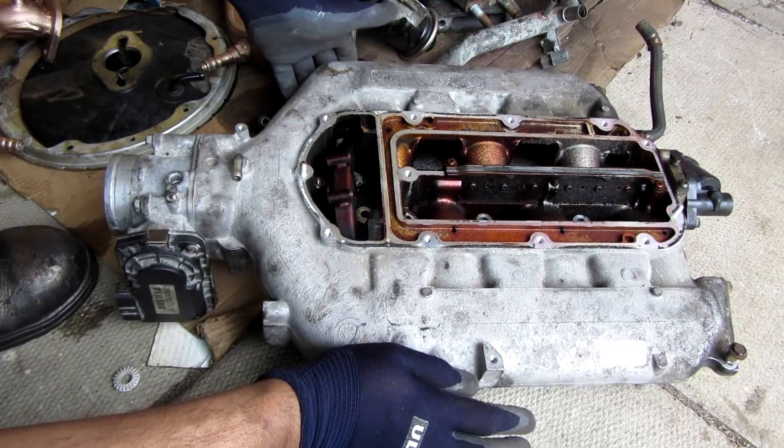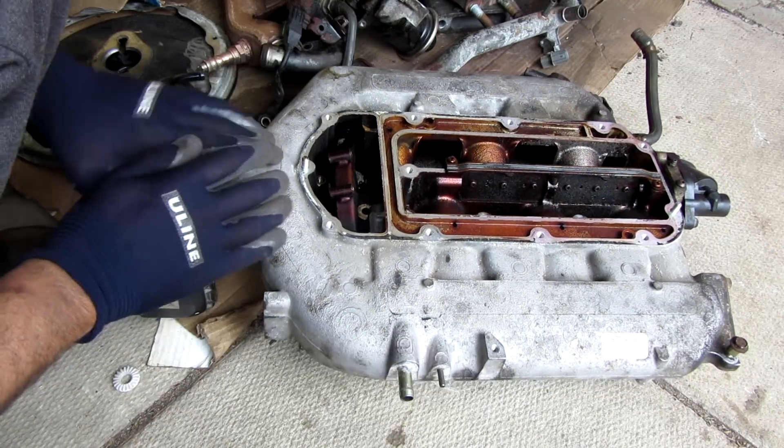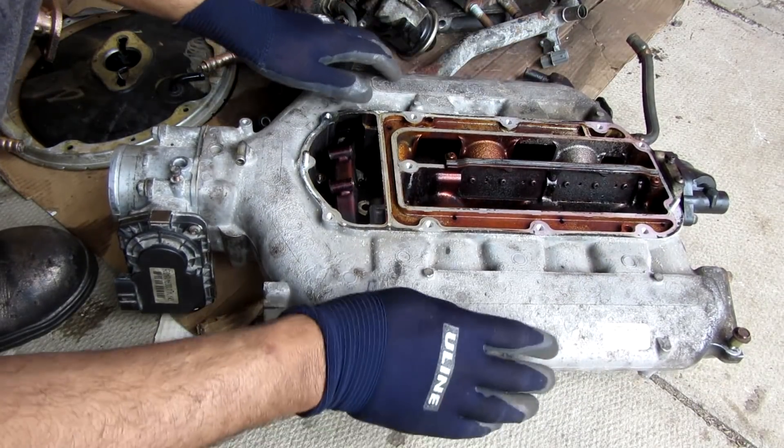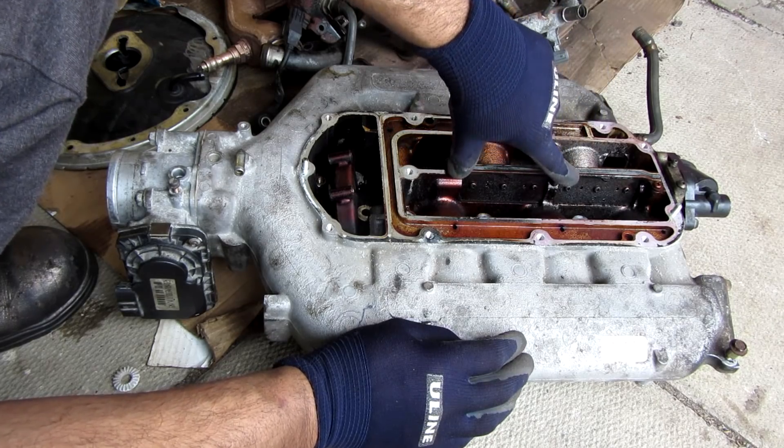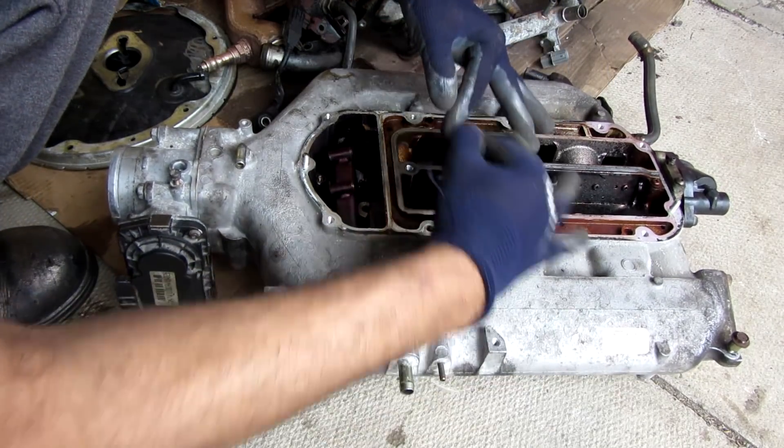This Honda J-series intake is a little different. The throttle body brings in air on the outside before it gets sucked down in the middle. There's an electric motor here that controls the ACES system, which controls a flap that governs the cross-flow between each side.